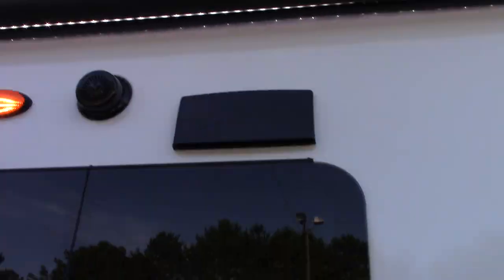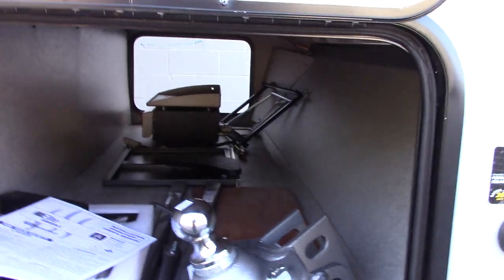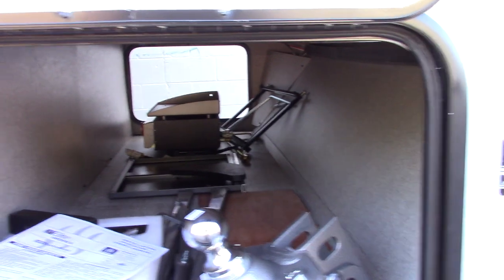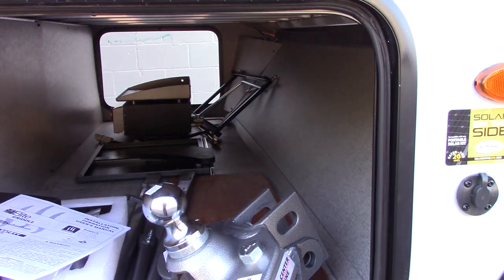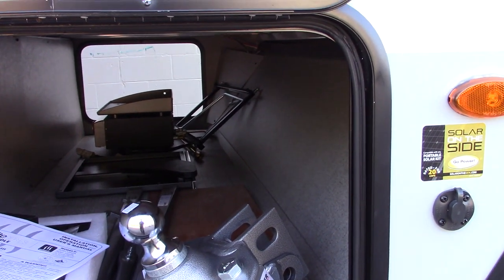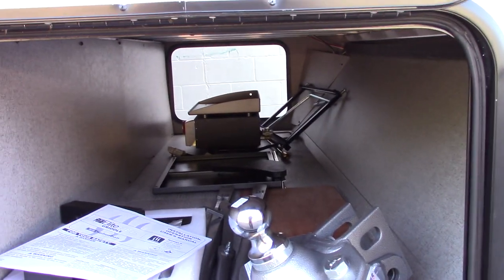You have speakers outside. This is your hitch — it's a Husky Centerline weight distribution hitch with built-in sway control. We'll show you how this works when you pick up your trailer. If you need to refresh your memory, go to their website, Husky Centerline, and you can watch their hitch-up video.